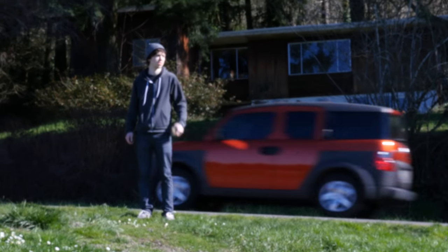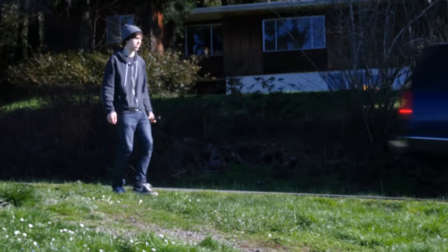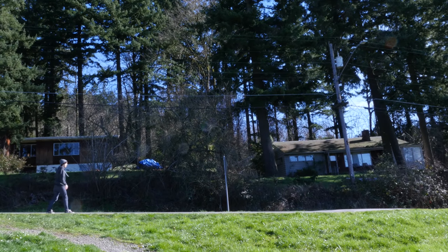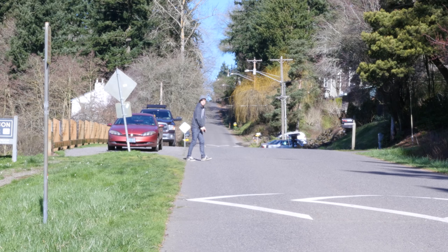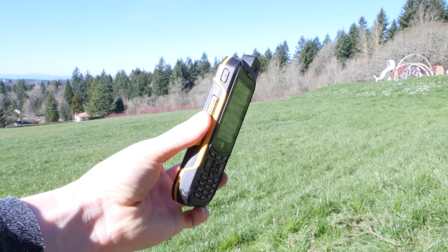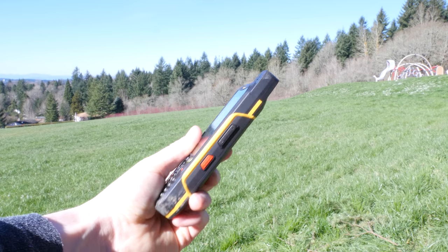As if that wasn't enough, I decided to throw it down a street. After talking to some people in the construction industry, apparently they throw their phones when they get upset — so that's exactly what I did. I didn't get the best camera angle of it bouncing down the pavement, but close-up shots after the fact showed some scuffed-up edges. It was more extreme than the previous throw, but still not enough to decommission the device.